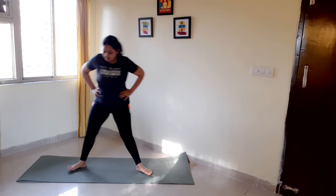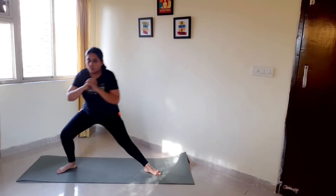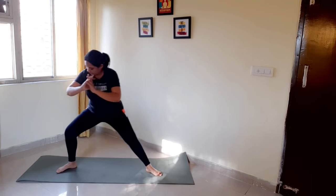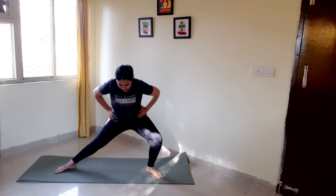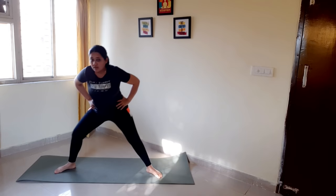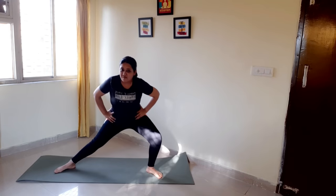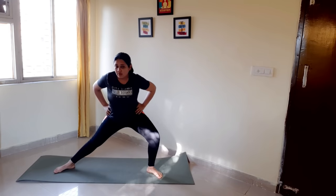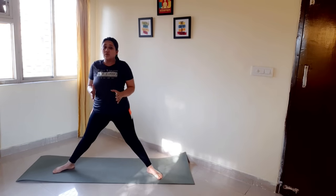Now, right-to-left lunges. Feet wider. Switching right to left like this: one, two, three, four, five, six, seven, eight, nine, ten. Ten more: ten, nine, eight, seven, six, five, four, three, two, one.